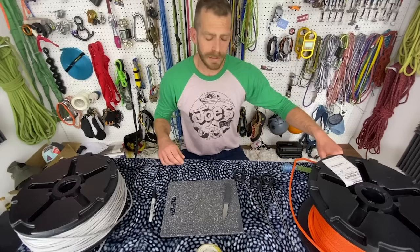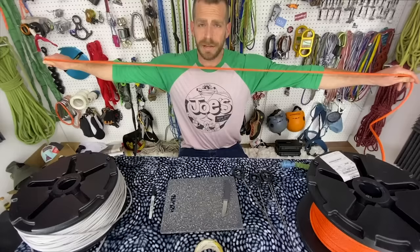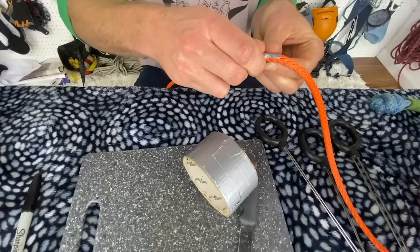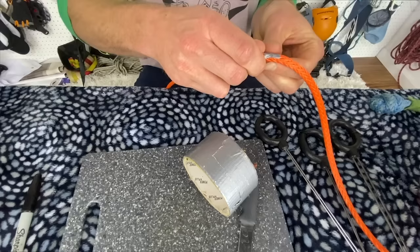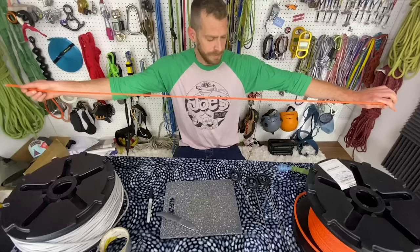We'll go ahead and get started with our 6mm soft shackle. First I'm going to measure out the length — for this purpose I'll just do about an arm's length — then I'll take my duct tape where I'm going to cut. The reason I use duct tape is it makes it easier to cut because if you wrap the tape really tightly it keeps all the strands together. See, with it wrapped that tightly it cuts through like butter — this stuff can be kind of difficult to cut otherwise.